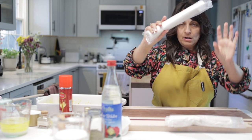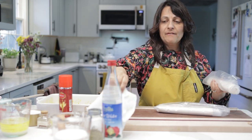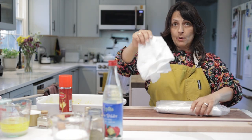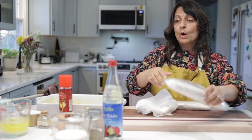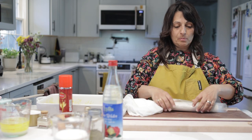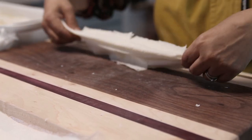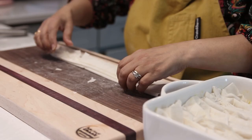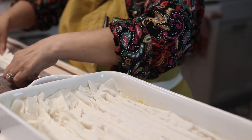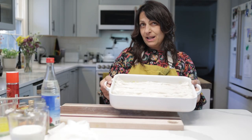I have here a package of phyllo dough and a damp paper towel. When we open the phyllo dough we're going to cover it with the damp paper towel so that it doesn't dry out. We'll fold it up like an accordion. We're going to put this into the oven for 10 minutes — the oven's already preheated at 350.